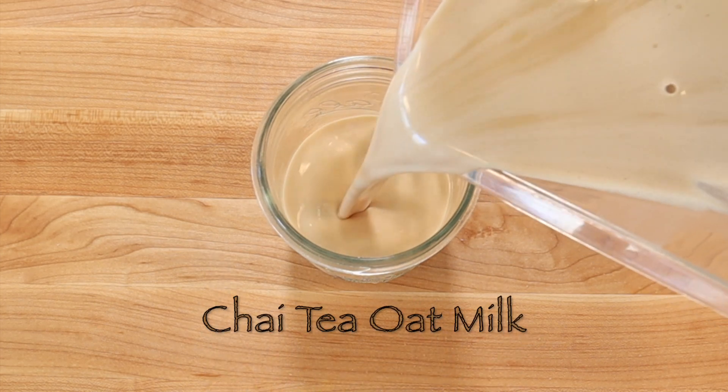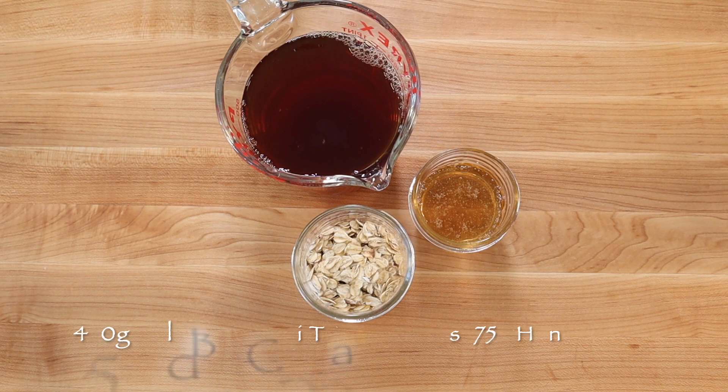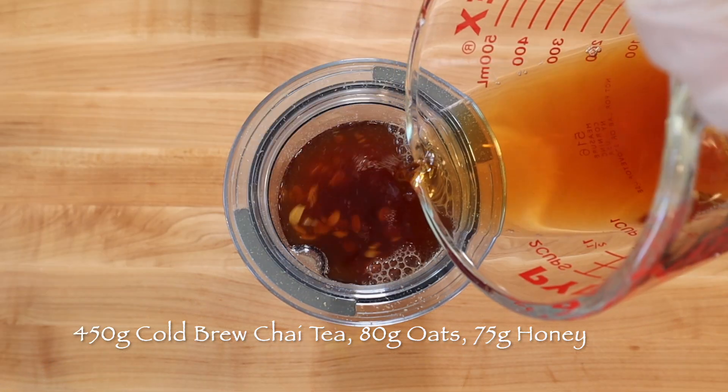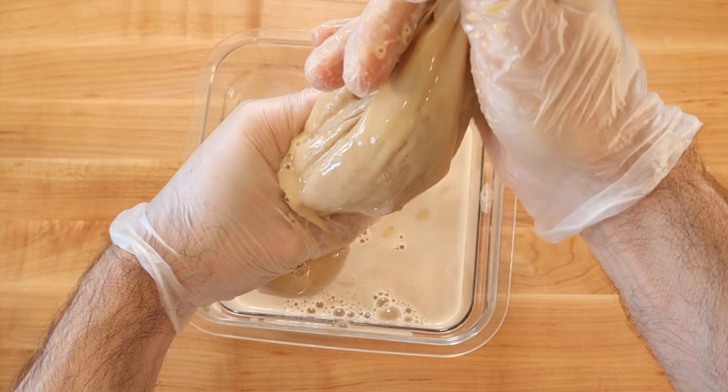To make half a liter or two cups of a sweet, rich, and creamy chai tea oat milk that is perfect for plant-based blended drinks and gelato, blend until smooth 80 grams rolled oats, 75 grams honey with 450 grams cold brew chai tea, then squeeze through a nut milk bag.